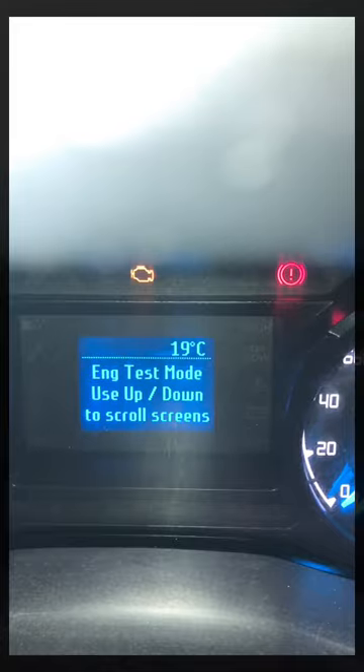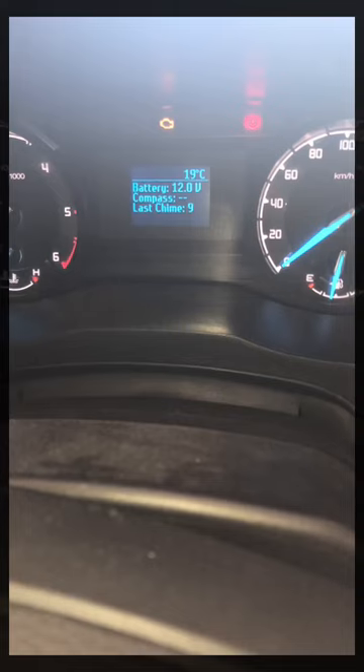Use the up and down arrows to navigate through the screen. This is actually my favorite one because it shows me the battery voltage — it'll actually show you live voltage.